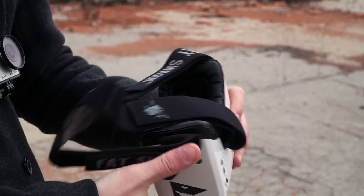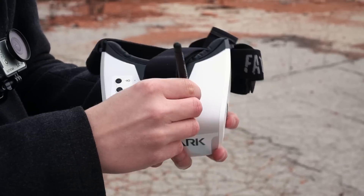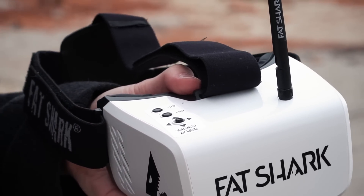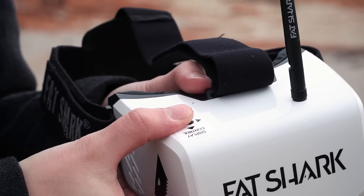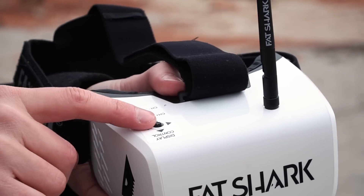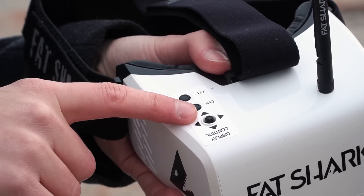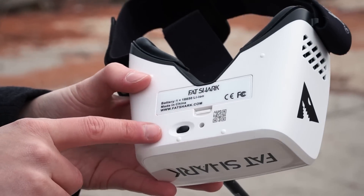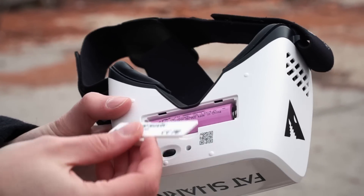These are the Recon goggles — they look kind of like DJI goggles and are bigger than usual Fatsharks. First, connect the antenna. The joystick: press it once for an automatic frequency scan to find the drone; hold it to go to the menu where you can change audio and on-screen data. Two buttons allow manual channel search. The joystick up or down changes brightness, left or right changes contrast. The on/off button and rechargeable battery are located on the bottom.